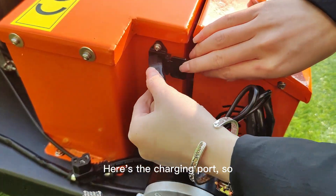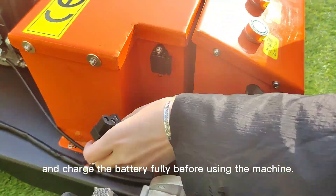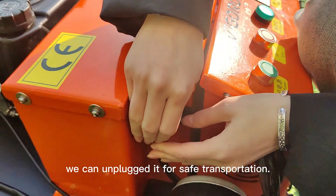Here's the charging port. You can plug it in and charge the battery fully before using the machine. Then you may plug in the power plug. We can unplug it in a safe position.